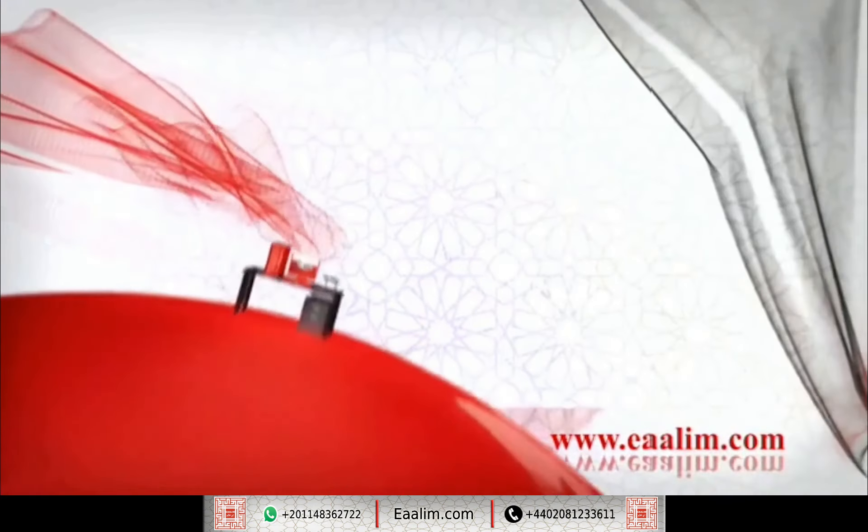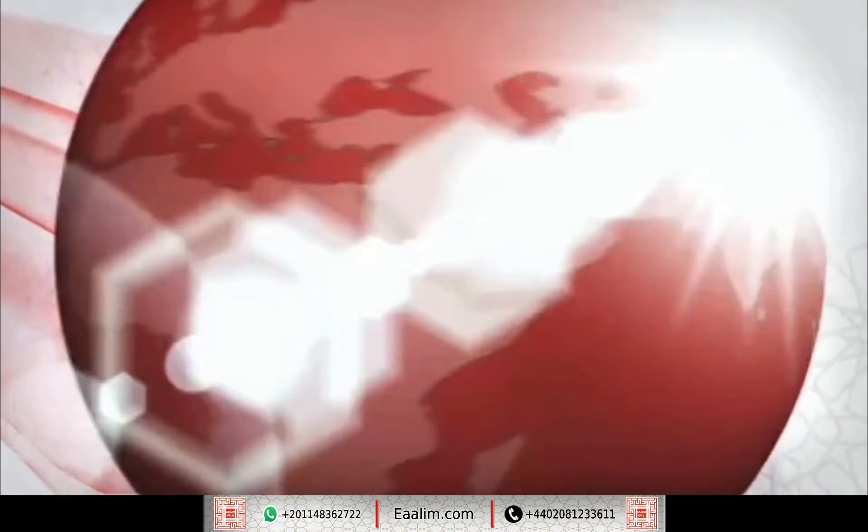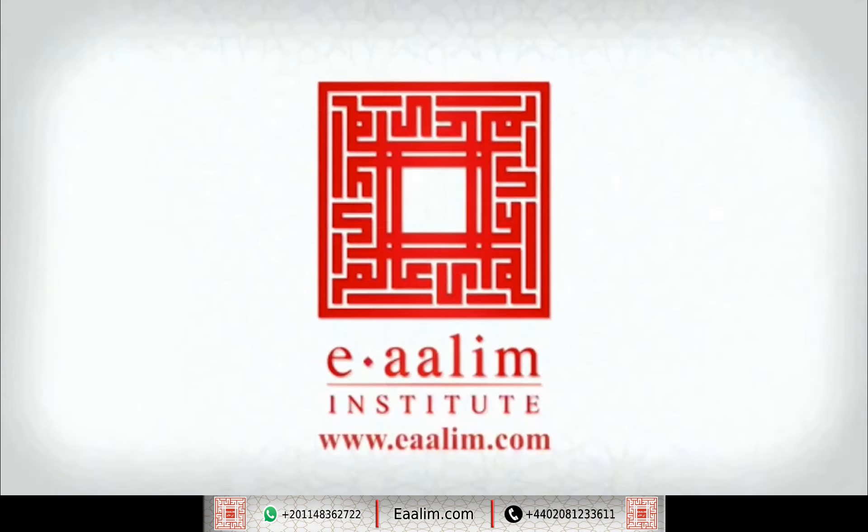وَلَقَدْ يَسَّرْنَا الْقُرْآنَ لِلذِّكْرِ فَهَلْ مِن مُدَّكِرٍ